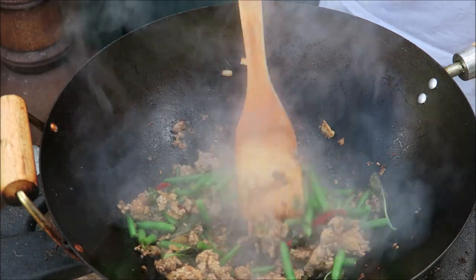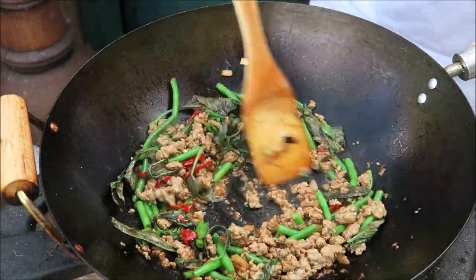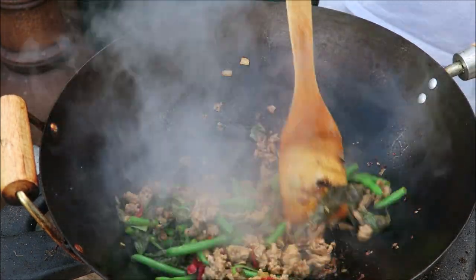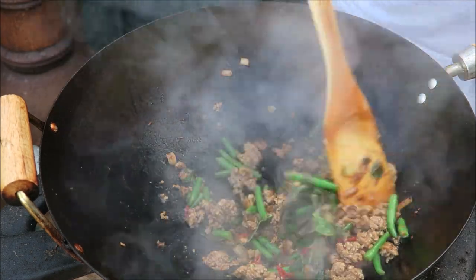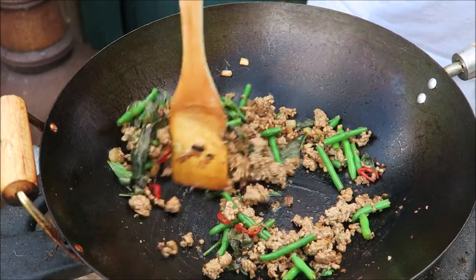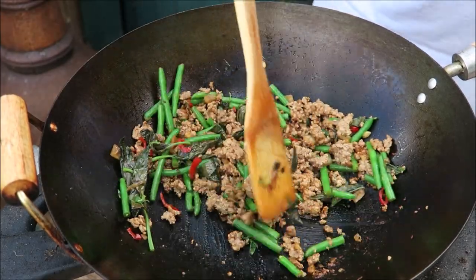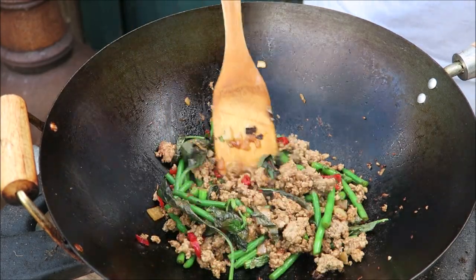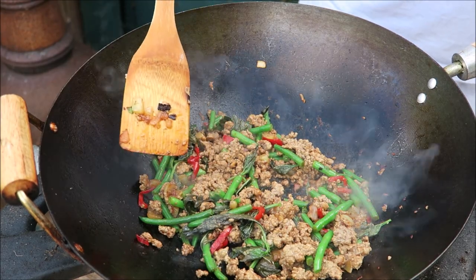There we go, and it's as quick as that. That looks finished now, so what I'm going to do is put that to one side.